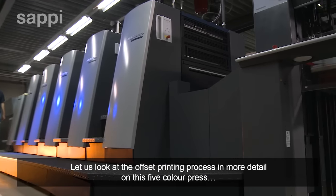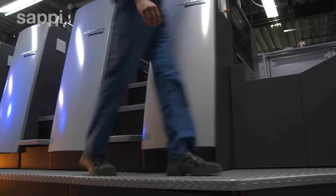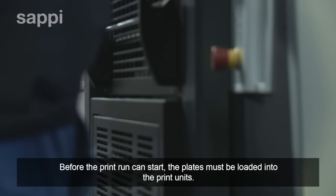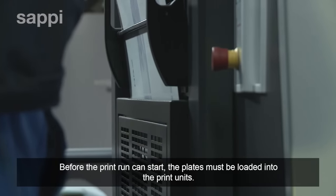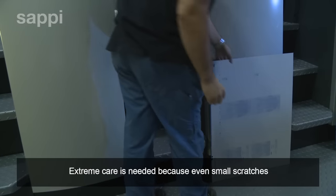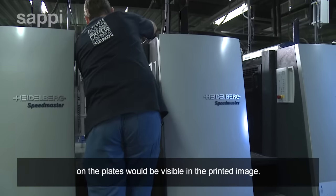Let us look at the offset printing process in more detail on this five-color press. Before the print run can start, the plates must be loaded into the print units. Extreme care is needed because even small scratches on the plates would be visible in the printed image.